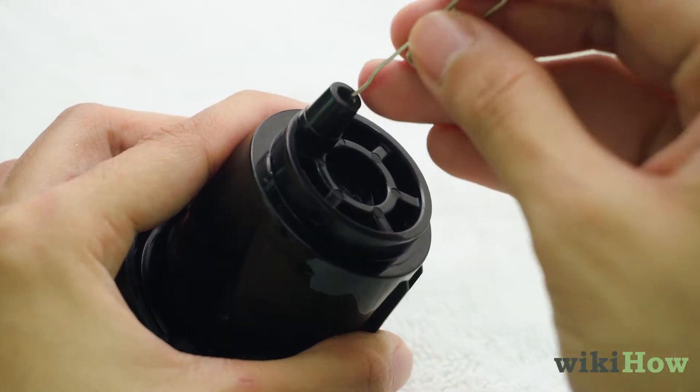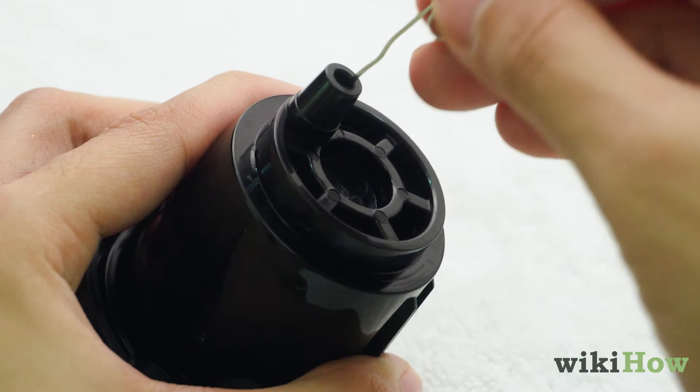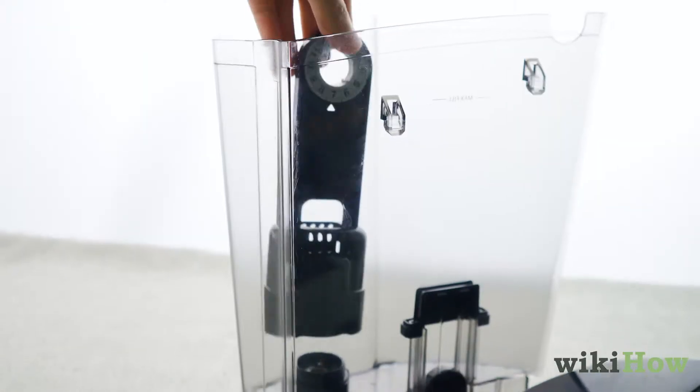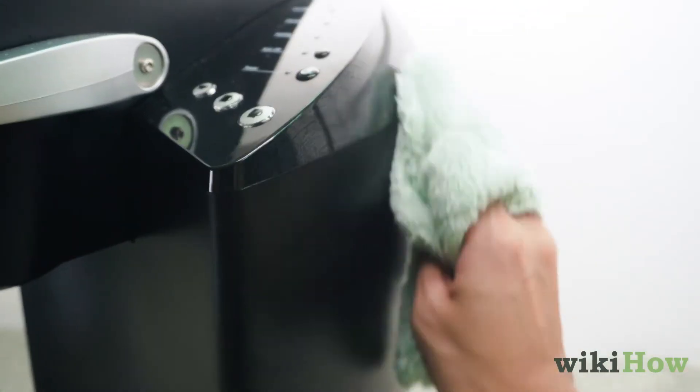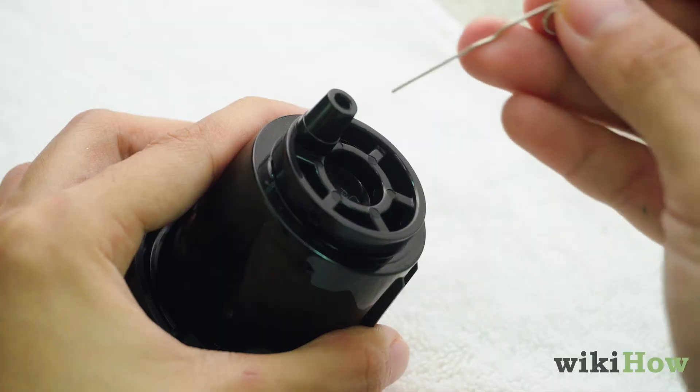Finally, use a paper clip or safety pin to clean out any debris that's stuck in the exit needle. Replace the filter and the water reservoir, then wipe the outside of the Keurig with a damp cloth. Repeat every 3-6 months for best results.